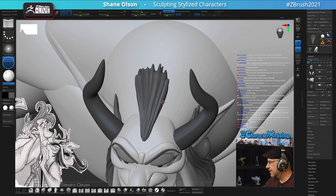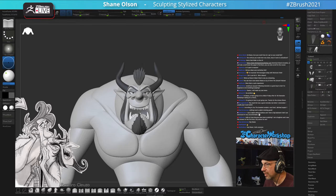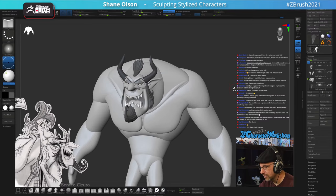To get on my emailing list, download my free brushes from my website. Go to 3DCharacterWorkshop.com and scroll down about halfway until you see the blue space to enter your name and email. That gets you on the emailing list and gives you my user interface and brushes for ZBrush. It's not this updated UI yet - I'm still working out the kinks - but it's very similar.